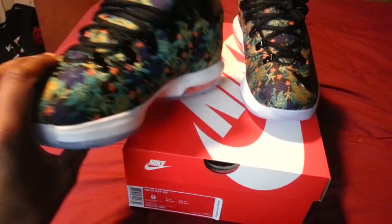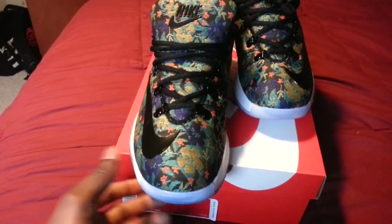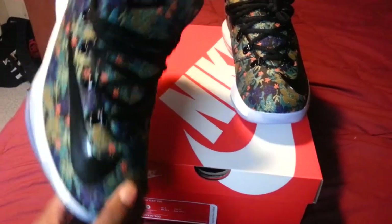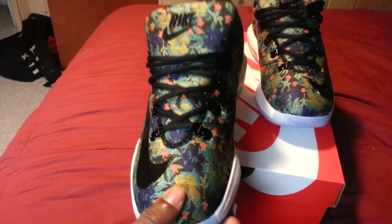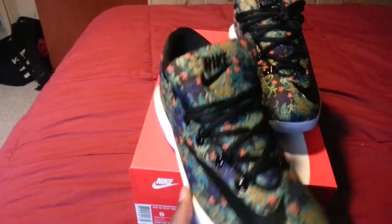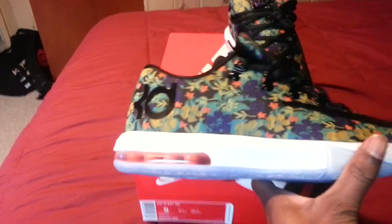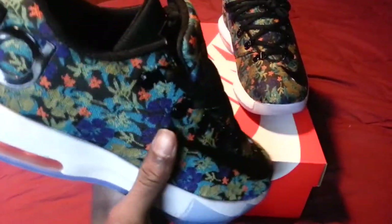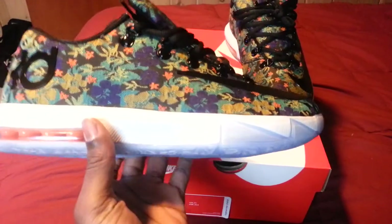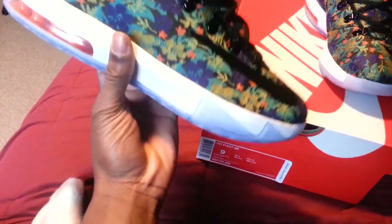One of my friends was like, 'All KDs are made to be hooped in and you shouldn't buy them because you don't really hoop.' But these aren't even made to be hooped in. These are the only KD6s I have. I have the Christmas KD5s too, but those are so deadstock that I'm scared to pull them out of the box.